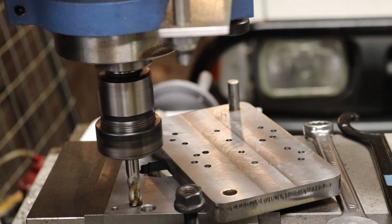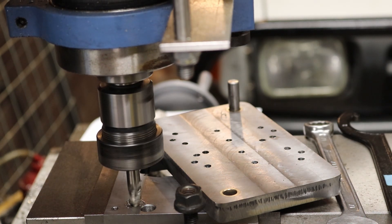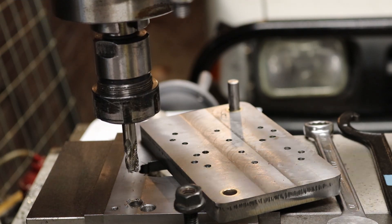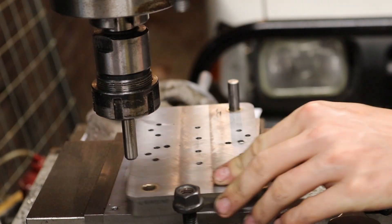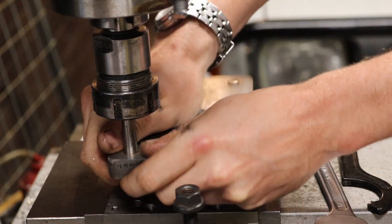That's about all we have time for in this video. Next time we'll work on the punch pins and all the random finishing bits and bobs, and show you a few of the extra tricks I had to do on the machine to make it work — some fun things coming up. Thank you for watching and stay tuned for next time.